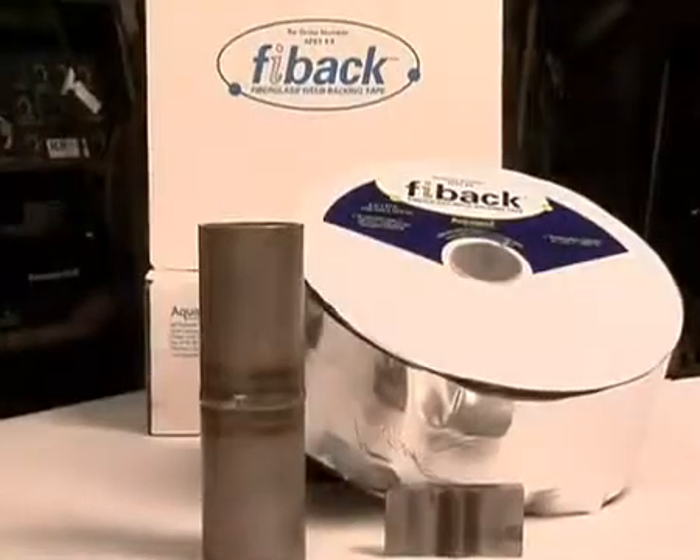FIBAC is available in 41 feet or 12.5 meter rolls for applications up to 300 amps. Eliminate the need for back purging without sacrificing productivity while achieving a high-quality finish. Choose FIBAC.